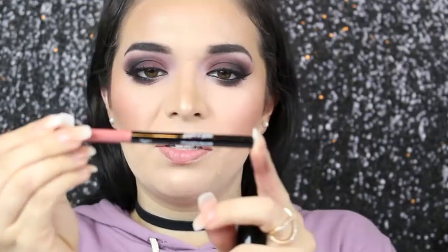For the lips, I'm using the Liquid Catsuit in Give Me Mocha with a lip liner from Wet and Wild — Bear to Comment, 651B. It's a gel lip liner and it glides on so smoothly. I love it, and you don't have to sharpen it.